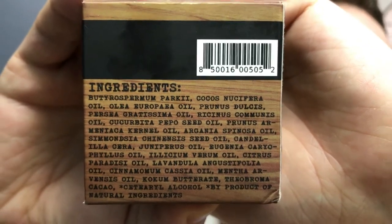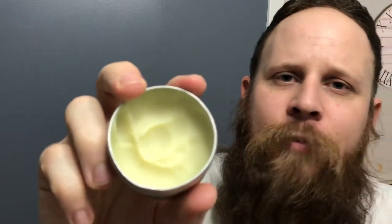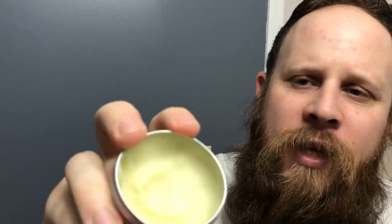They're good for your skin and beard. What I like about this is the texture — it's kind of like a soft butter almost. It's really easy to apply; you put it in your hands and it just goes right in. Also the screw-on lid is a nice touch because it's not going to pop off on you. Some balm lids are just kind of pop-on, so I like that about this one personally.